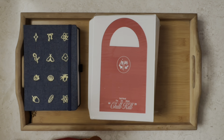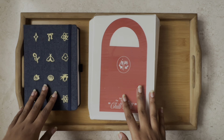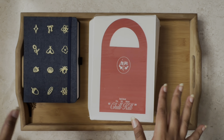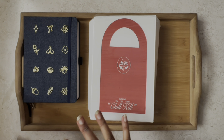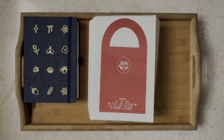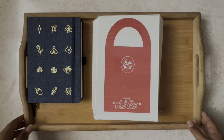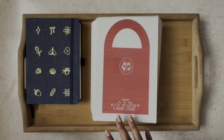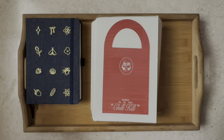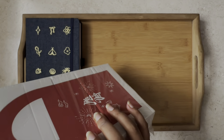Hi everyone, welcome back to the channel! As you can see, today's menu is the Red Velvet Shilkil unboxing. I'm not in my usual setup — I'm currently at my parents' house visiting for a bit of the festival season here in India, so we'll have to make do with what we have. I requested the albums to be shipped here so I could unbox them as soon as I received them.